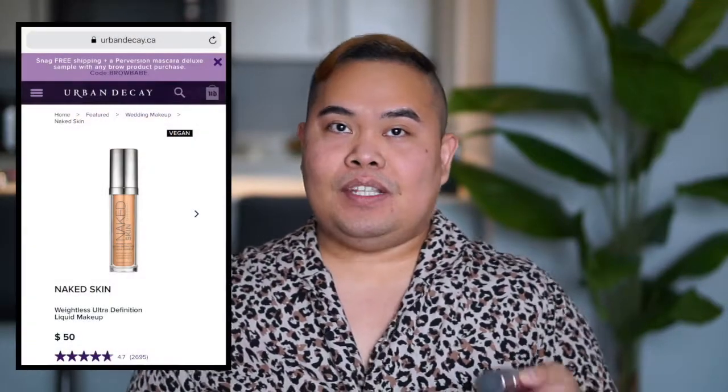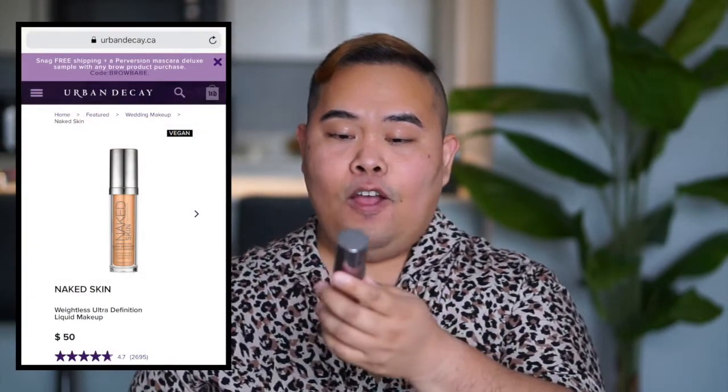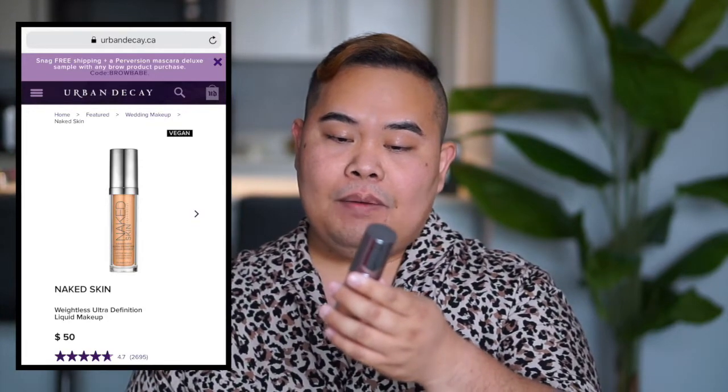For my foundation I use the Urban Decay Naked Skin Weightless Ultra Definition Liquid Makeup. Urban Decay claims that this foundation is peptide-infused, which means it has some nutrients in there to make your face look nourished. You just shake it and apply it on your beauty sponge.